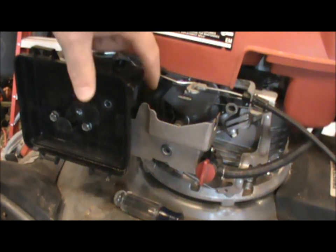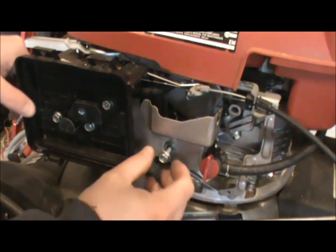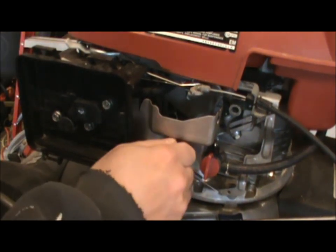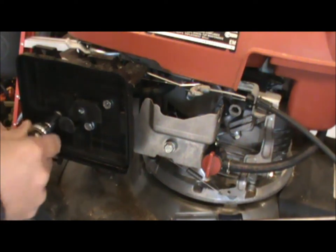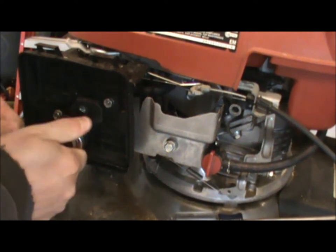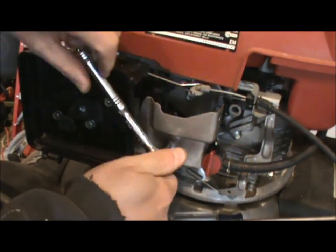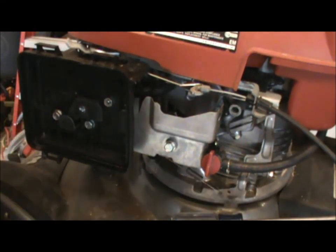I'm just going to reach in and carefully get it — it's sort of hard to show on film. The last thing is to get all the bolts mounted and connected. I like to tighten them up just a little bit at a time, making sure they're all lining up properly. Snug them up by hand, then take a 10 millimeter ratchet and make sure they're all just slightly snug. You don't want to over-tighten since a lot of these parts are plastic.